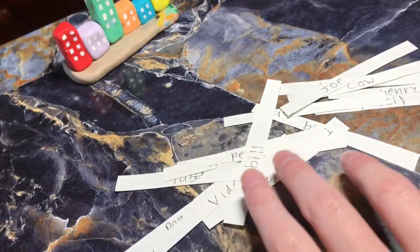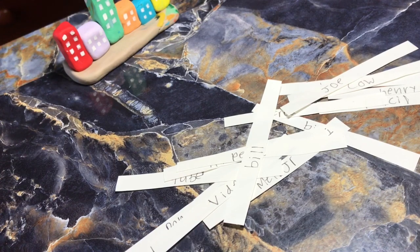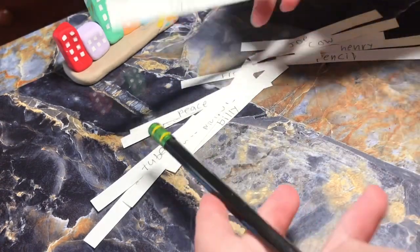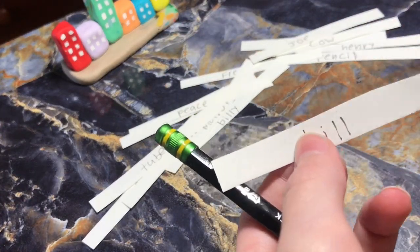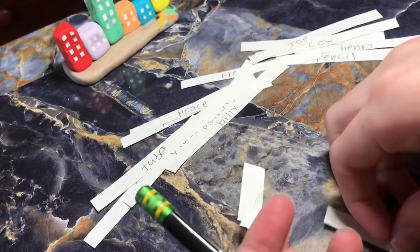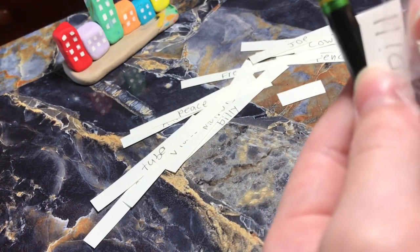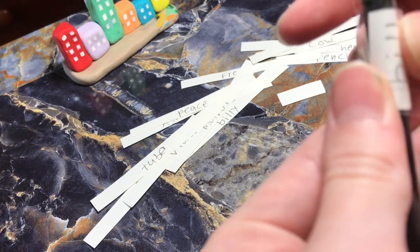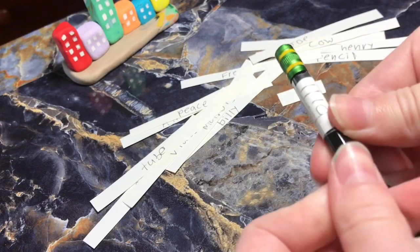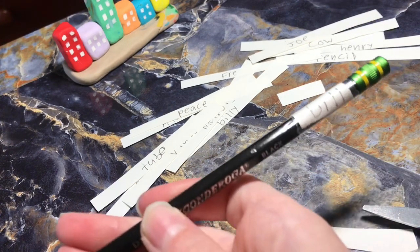Now that we have all the names, the last step is to put them on the pencils. We need to start off with one pencil — let's take this for example. We're going to have to cut around the sides and put it at the eraser top. Put it there, and now it has a name. Repeat it with all these and the other pencils. And we got our pencils labeled.